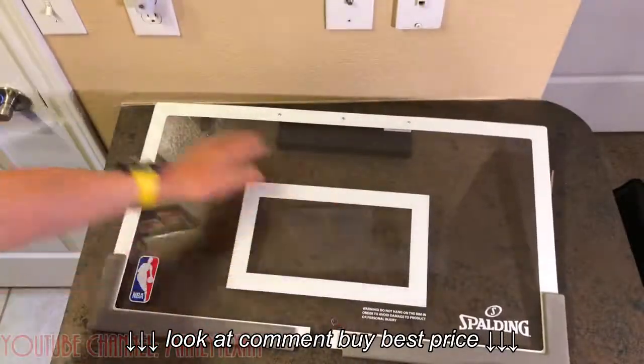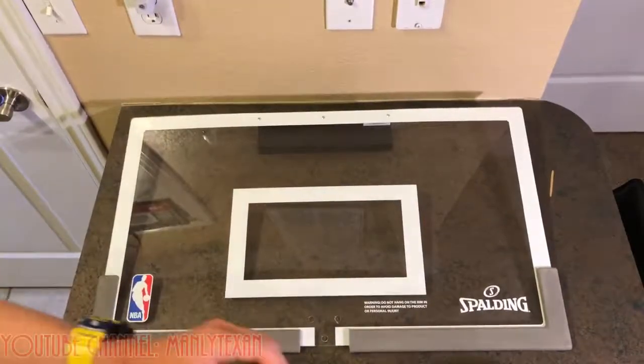I'm going to put this together, play on it for a little bit, and then tell you how I like it.